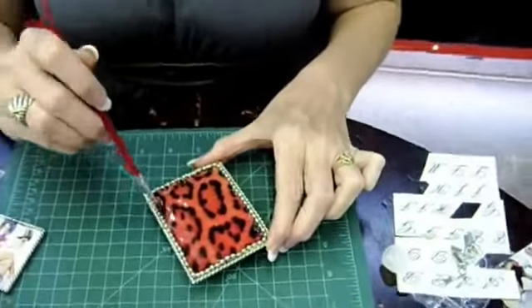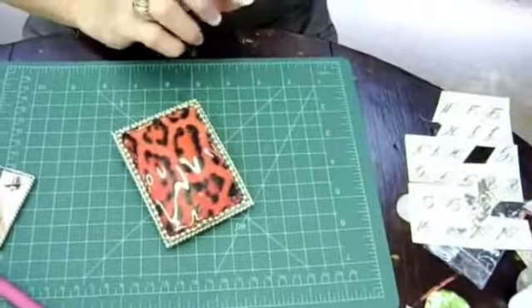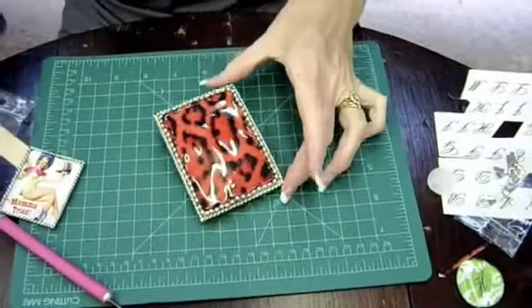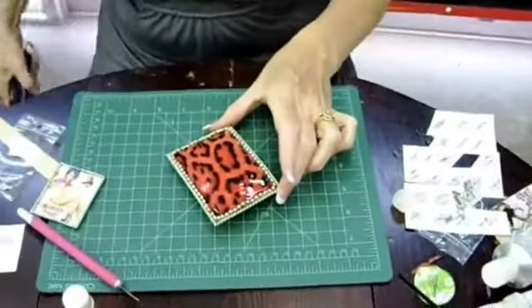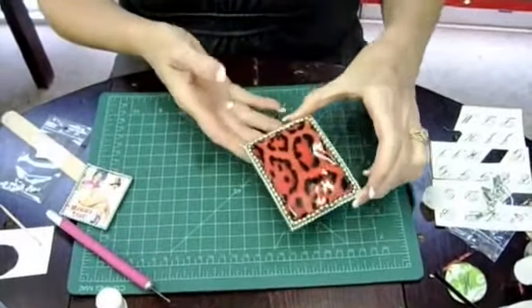We have the glaze totally over the piece. What I like to do with EnviroTex glaze is take a hairdryer and shoot it for three to five seconds to make all the air bubbles rise to the top. Then you want to let EnviroTex dry for about 24 hours, and you will have a nice finished quality glaze.